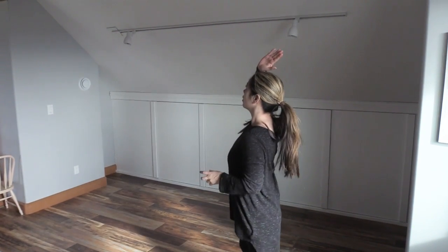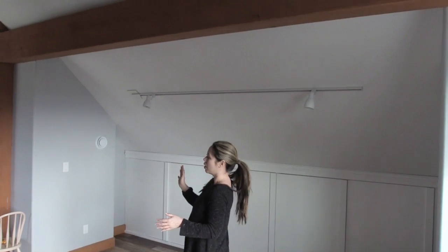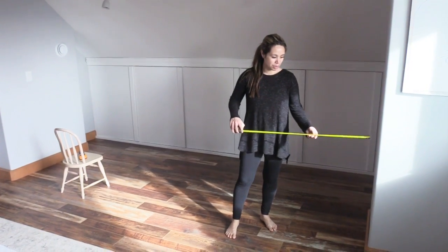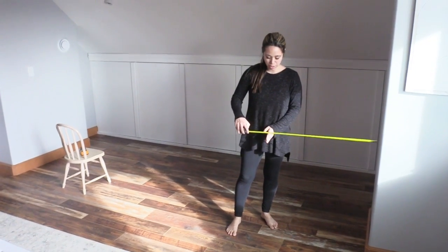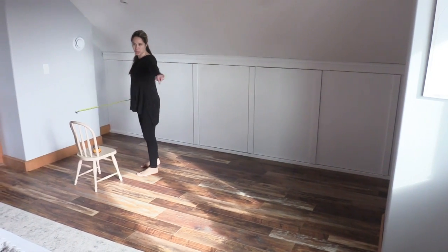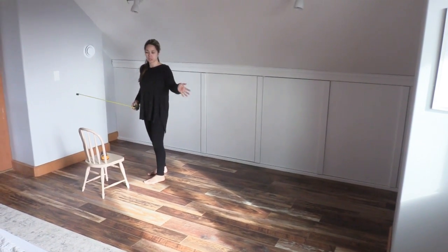So Jacob and I are going to create a room divider under this beam. On this side it'll look like a wall, and then on the back side it will act like a master closet system. What I'm thinking is we'll leave a 30-inch opening here, and then from there to here, a wall room divider with a closet on the back.